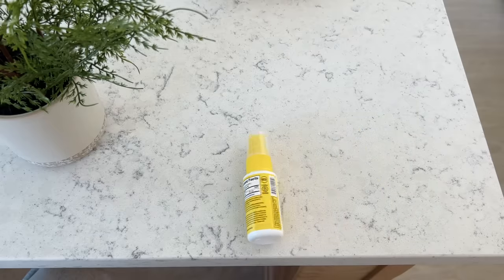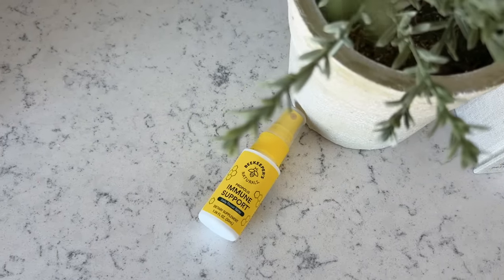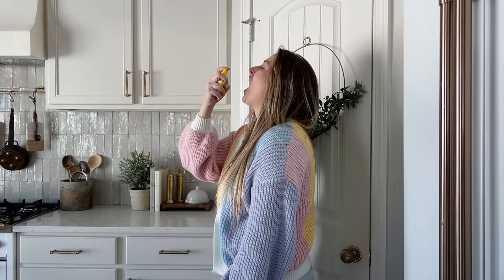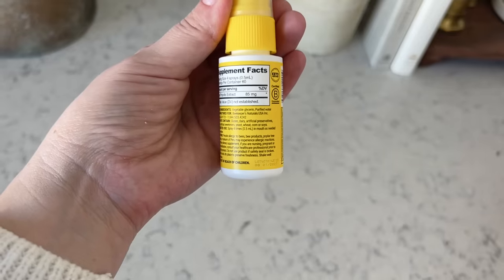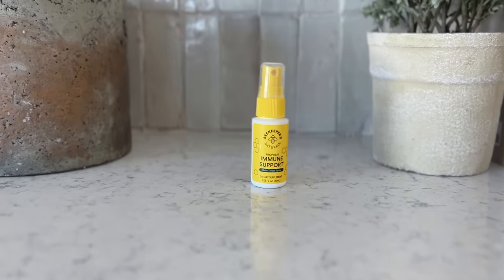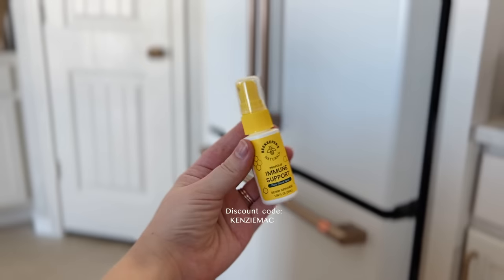Let's take a quick minute to talk about today's sponsor, Beekeepers Naturals. I have been using their throat spray almost every single day just as a refresher and immune support. We live in Colorado and during the winter it's very dry and cold, so I always use this as a preventative measure — it coats your throat, makes it less dry, and makes it feel ten times better. The spray is totally natural. Propolis is a key ingredient; it's what bees use to protect the hive. It fights germs and supports your immune system with antioxidants, vitamin C, zinc, iron, B vitamins, and over 300 beneficial compounds. It naturally contains flavonoids and polyphenols that fight free radicals and combat oxidative stress, and it helps soothe a scratchy throat. I'll leave the link and discount code down below in the description so you can save some money at checkout. Thanks again to Beekeepers Naturals for sponsoring this portion of today's video.